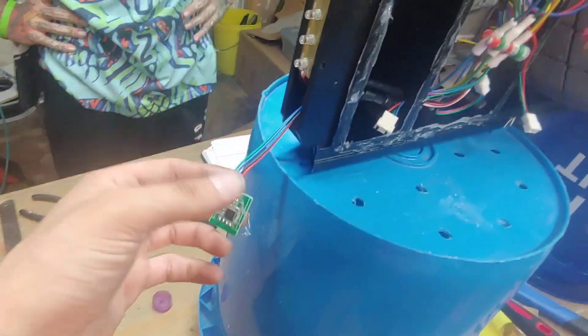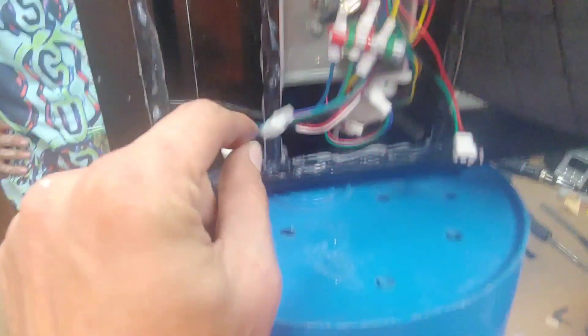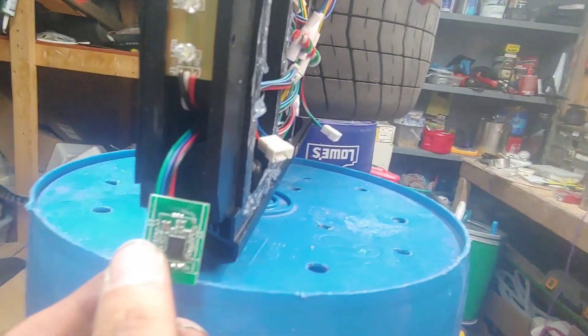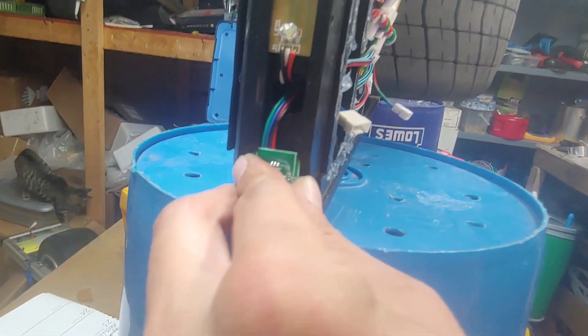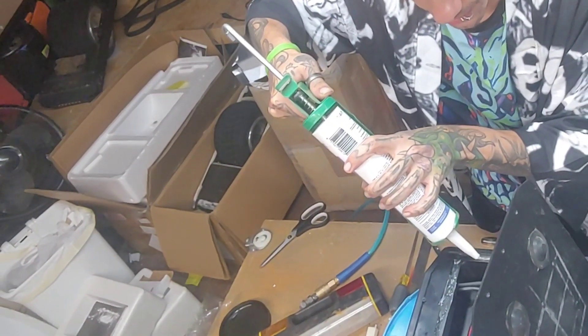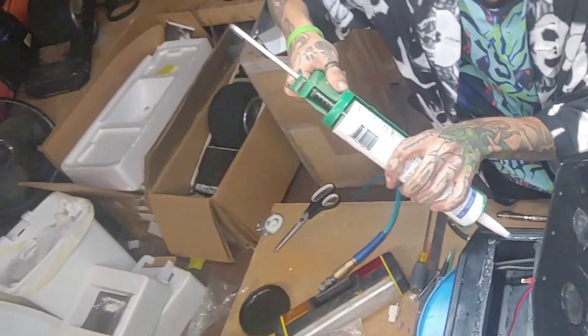This is our Bluetooth unit. We threaded it through here, right there, and it's going to come through and clip right here. This actually just slides in right in the same groove as the LEDs. We just swapped the sensor board, and now I'm just siliconing it up, making sure you get a nice good water sealant going.